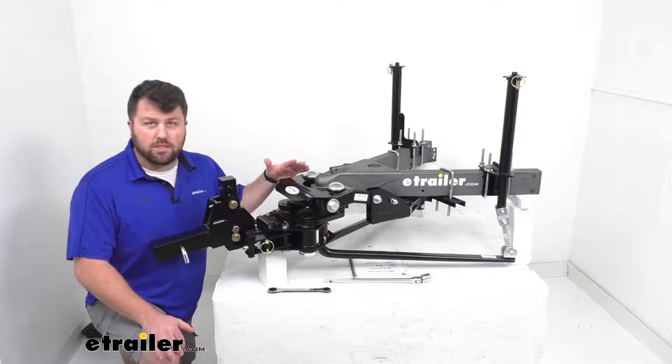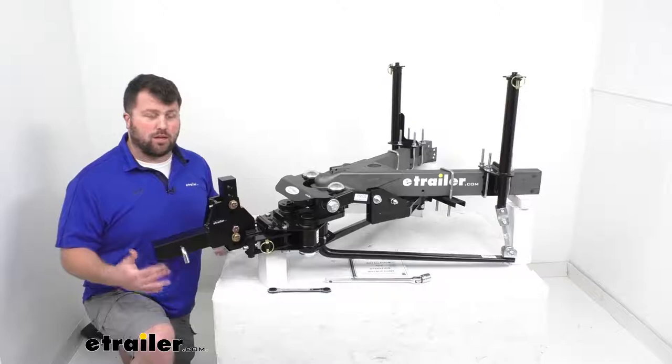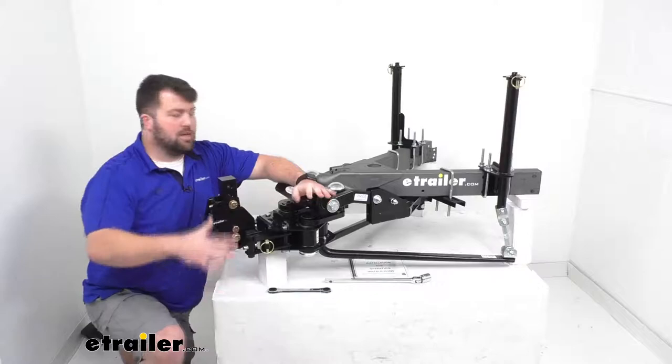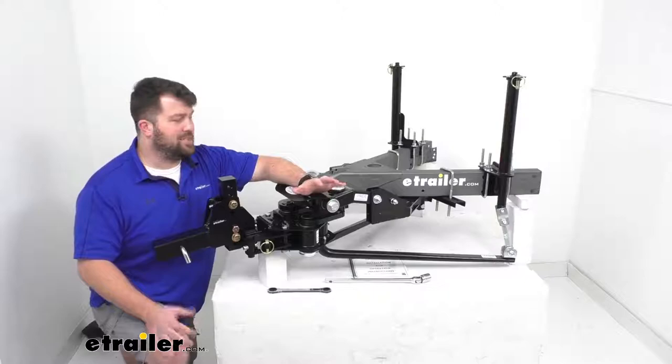This is going to function very similar to most weight distribution systems, and I'm going to cover that in a few moments. But where this really stands out is in its sway control capability. Unlike most weight distribution systems that have sway control, they typically use friction to help keep the trailer in line. You'll have spring bars like we have here sitting on a steel platform, relying on steel-on-steel friction to create that sway control, and that works up to a certain point.